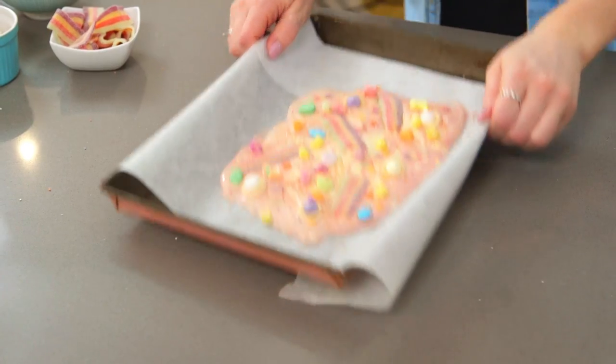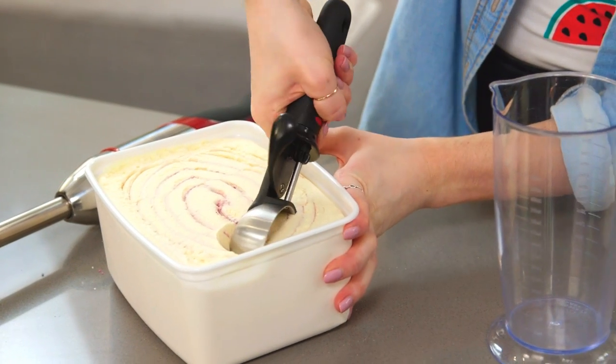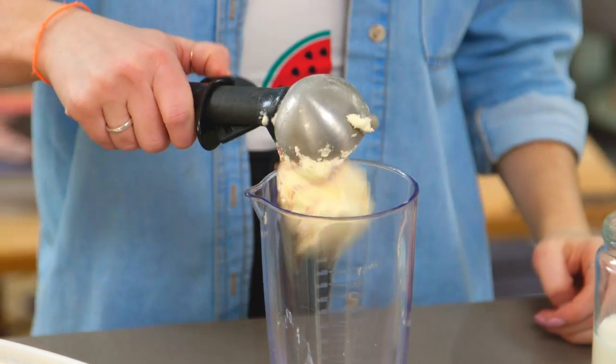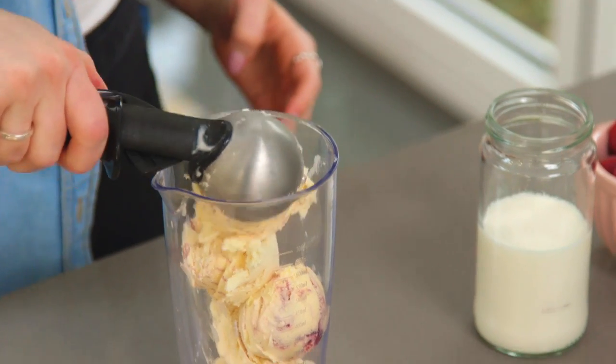I just want to let that set either at room temperature or in the fridge. Moving on to the milkshake — this is so easy to make. I have some raspberry ripple ice cream and some milk, and I'm also going to add in some fresh raspberries. This is going to add to the flavour and give it a lovely colour. Now everyone likes their milkshakes differently — some people like them thicker, some people don't. So when it comes to adding in the milk, start with less first, give it a blend, and you can always add in more.